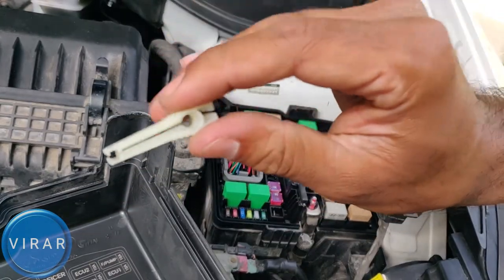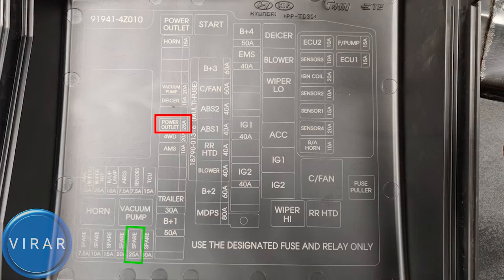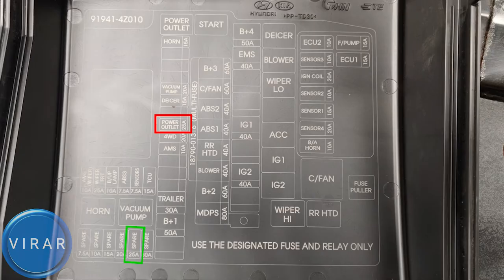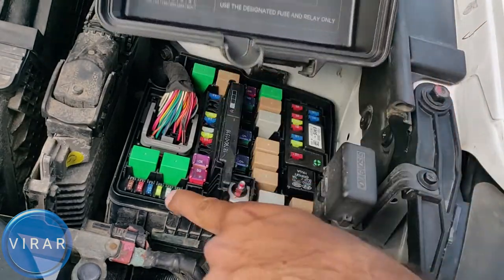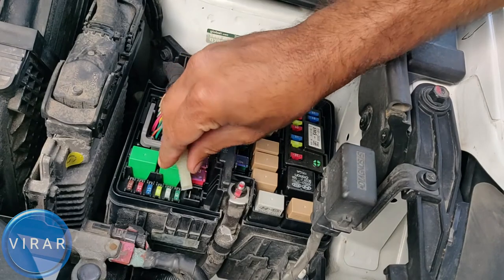Now if you look at the diagram, the power outlet 25-amp fuse in the red box is the one that controls two power outlets: the one by the driver's side in the front row, and the one in the second row. We are going to get the spare 25-amp fuse from the green box over there and put it right where the 25-amp power outlet fuse goes.